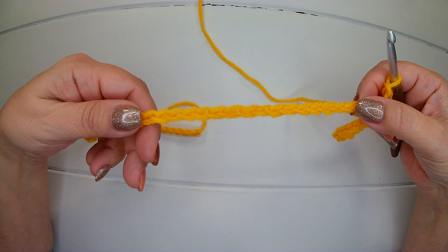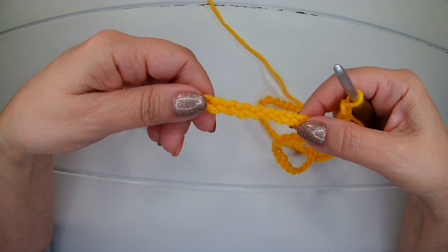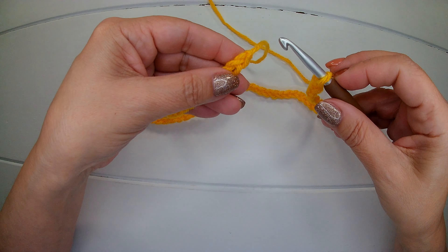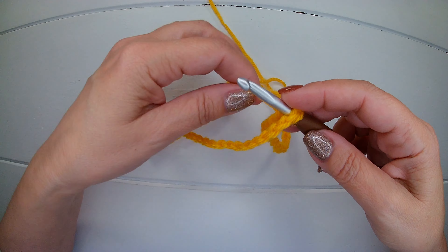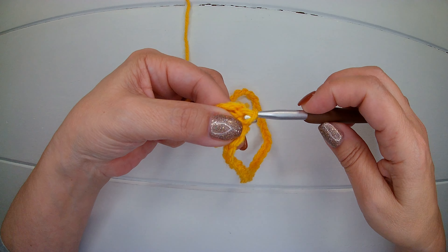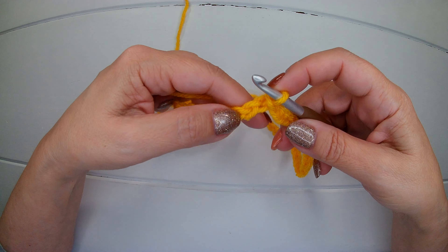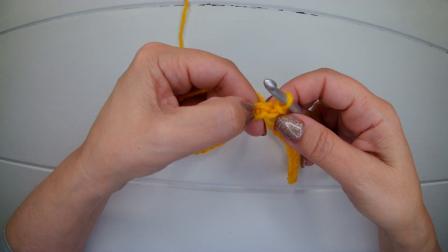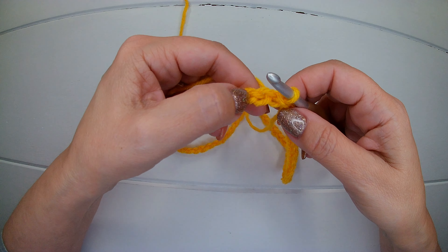Now make sure your chain is nice and straight because we are going to close into a circle. We're going to slip stitch into the first chain we made in this way. Now we can start our first round. We start from the next chain which is here — this is where we close into the next.